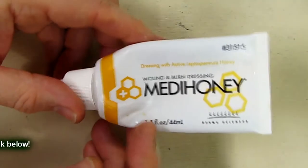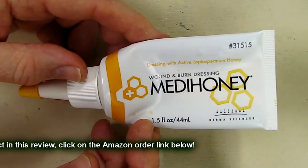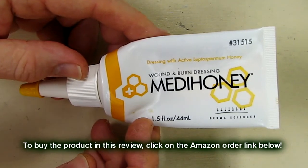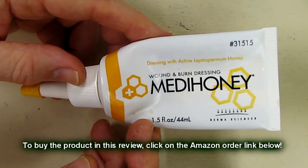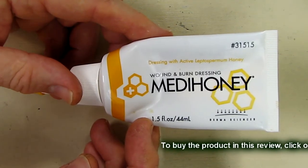This is a great product. I've used this for diabetic wounds or any kind of skin wound that doesn't heal, or even just a cut. This will accelerate the healing and it really does work. I can vouch for it.